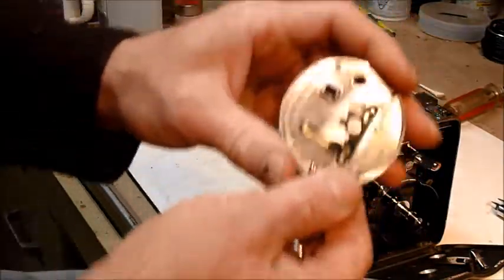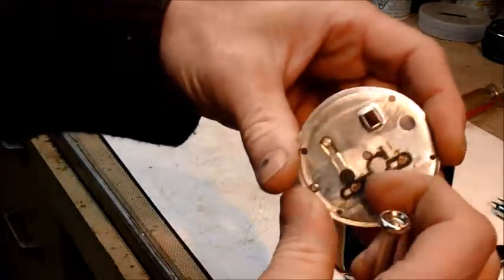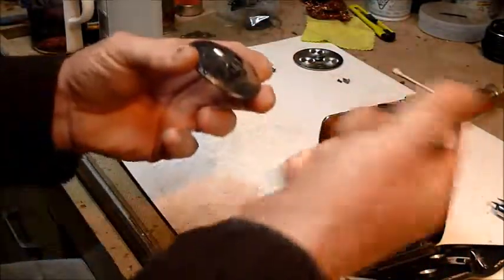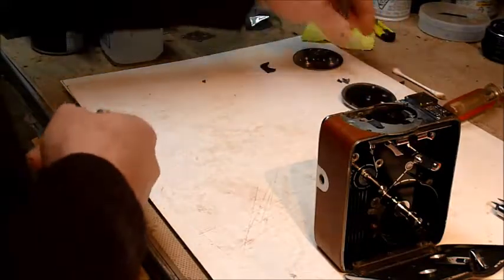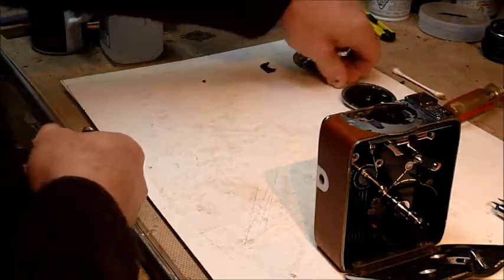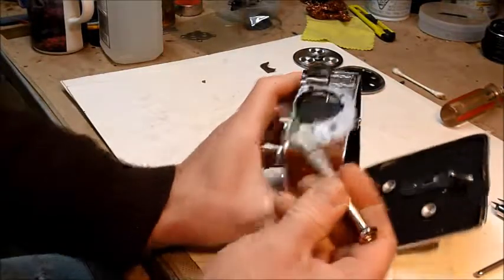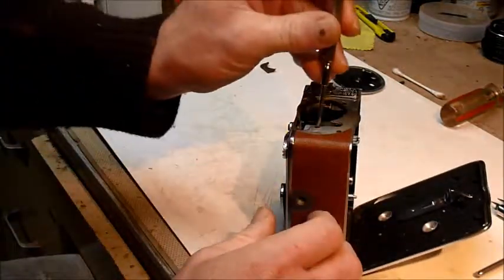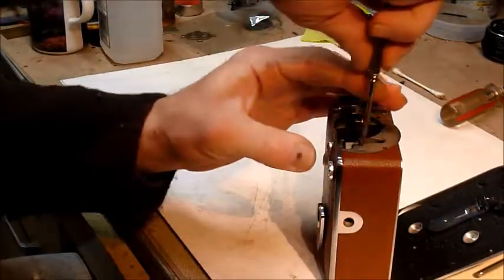On the back side here there's a spring-loaded — I have no idea what it's called — but it's what controls the starting and stopping of the rotary shutter. So you've got the screws, you've got that. Set that aside. Then also on the inside you've got two more screws that help hold the guts inside.